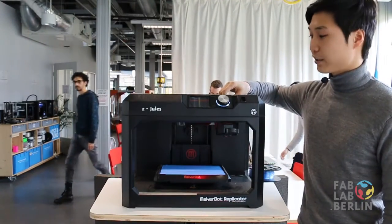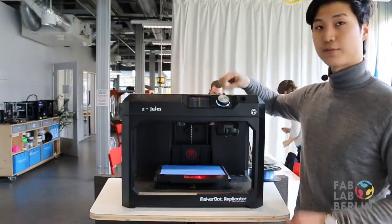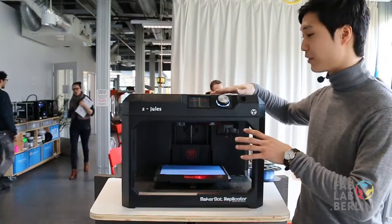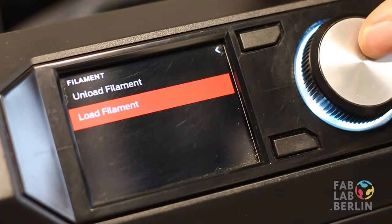If there is filament already in there, you want to unload the filament first before you change the filament. If there isn't any — in this case there isn't any filament in it — so all I'll have to do is press load the filament.